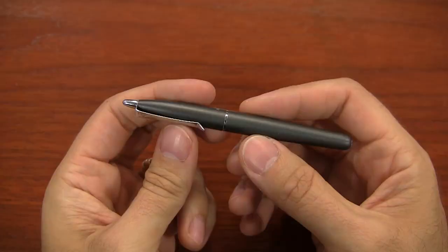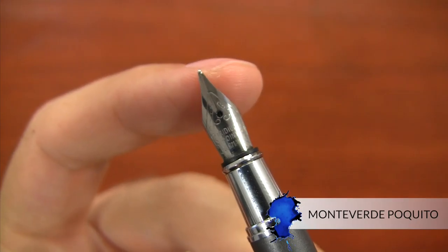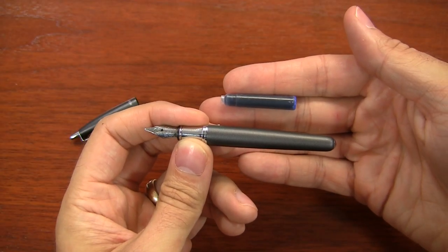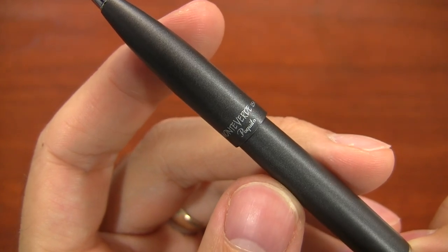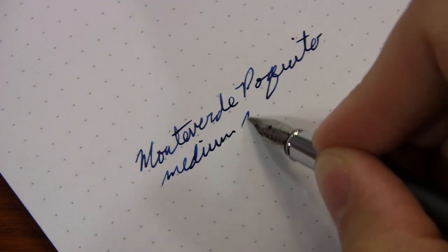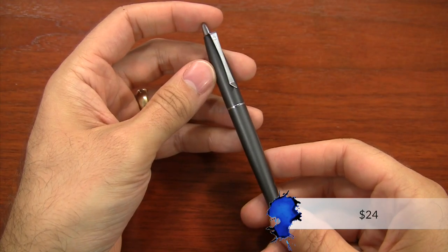The next pen I can recommend is the Monteverde Poquito, which means 'a little bit' in Spanish — and it is a little bit of a pen. It's one of the smallest pens we have. It takes a standard international cartridge. It's metal, so it's durable, but also very light. It's a reliable writer, though it does only come with a medium nib. That's probably the only drawback, and you can pick one up in a variety of colors for only $24.